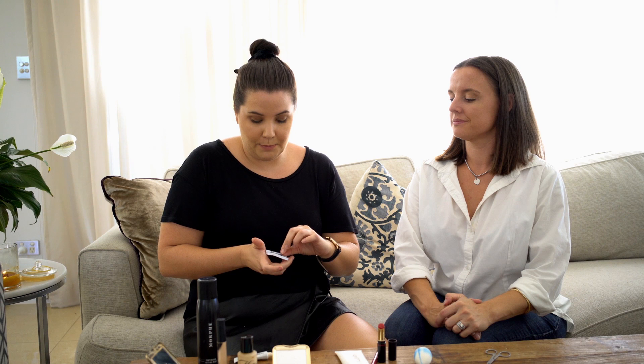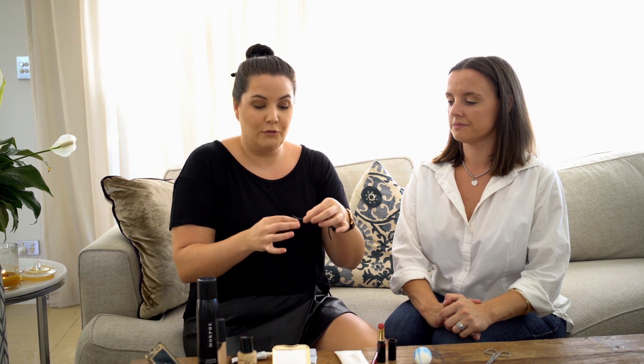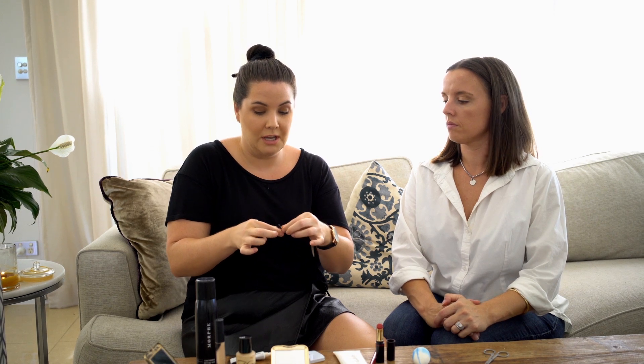First tip: when you peel them out of the packet they already have a small amount of adhesive on them that keeps them in that rounded shape. You don't want to glue that straight onto the eye. You want to slightly pinch and peel off any of the adhesive that's already on the lash, because it makes it really bumpy and clumpy when you're gluing it onto the lash line. You want it to be really clean and seamless right against the eye, so peel all that off first.